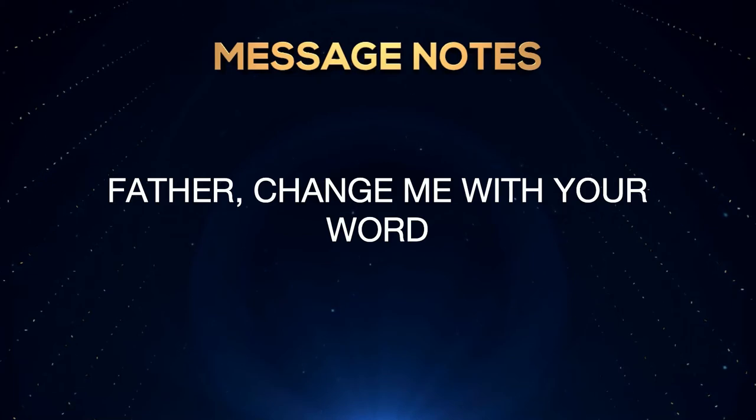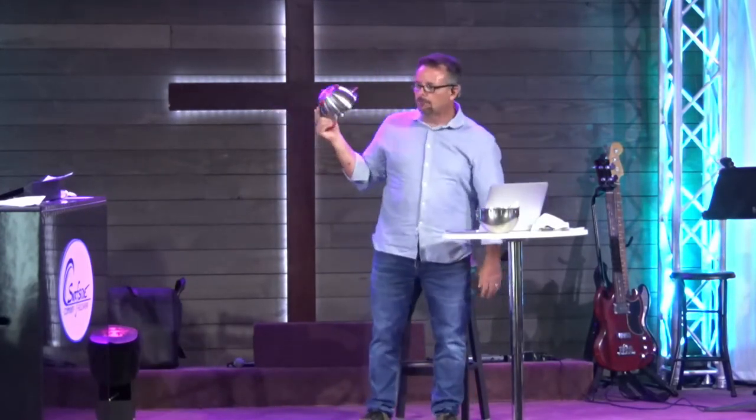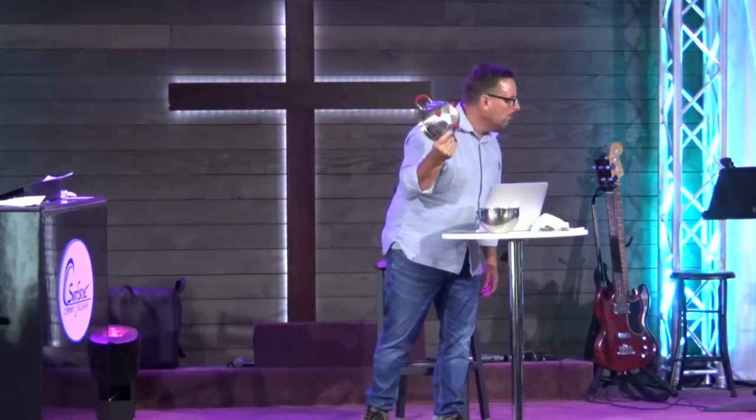I want to encourage you: when you open God's word, say 'God, change me with your word today.' As you read your word, as you listen to a sermon, as you meet in a Bible study, say 'change me.' Don't just meet and let it roll over and think, 'Well, that was good, I went to that.' God can allow that word to sink in. So God's word has potential.